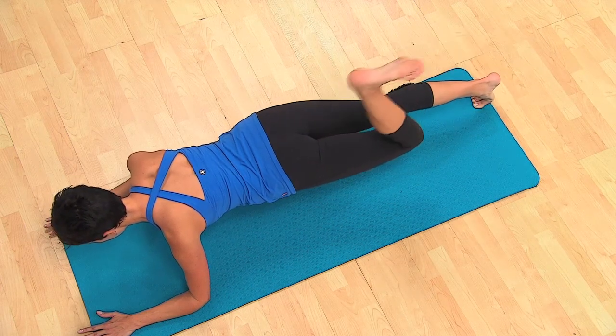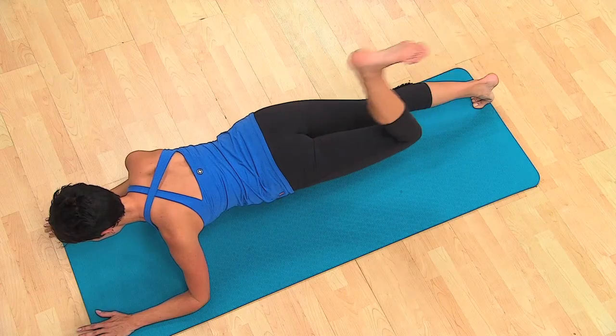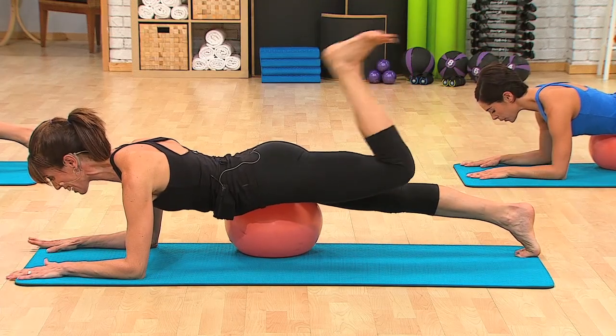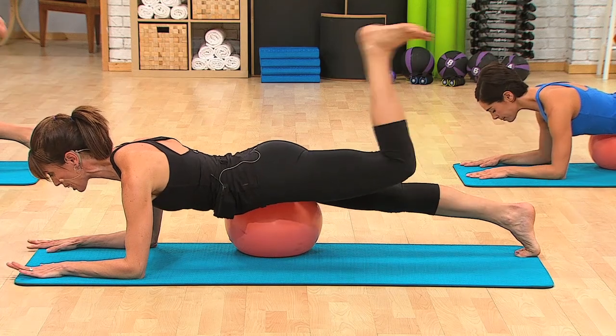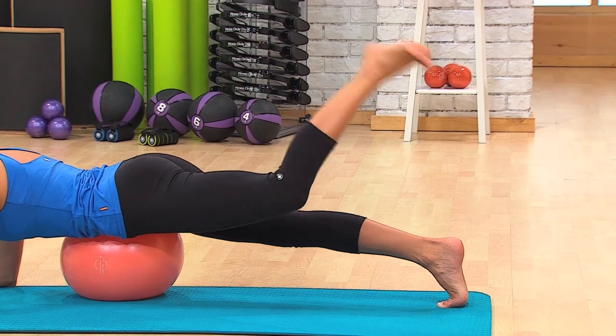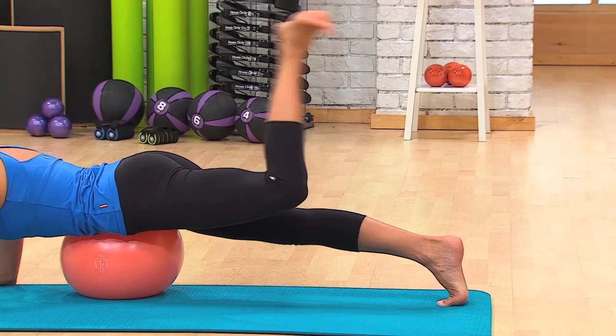Here we go — bend the knee, flex the foot. Exhale, two. A little faster. Stabilize. A little bit more speed. Four. Three more — exhale. Two. Last time. Very nice.